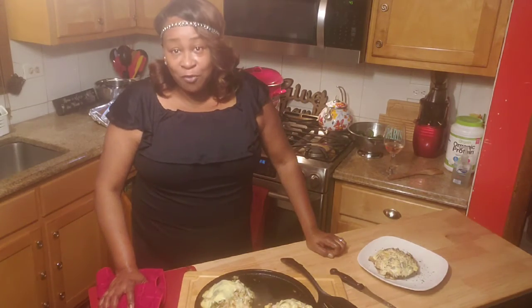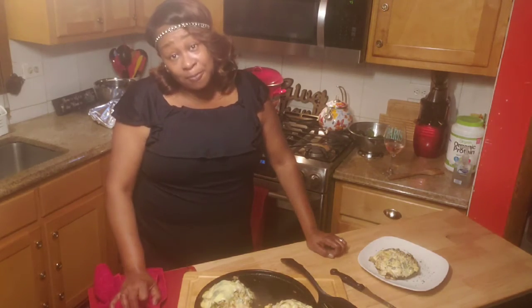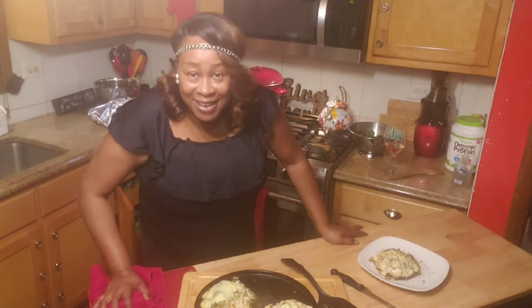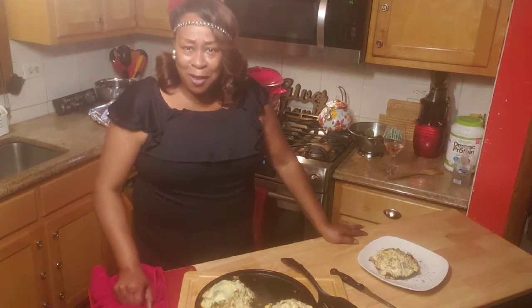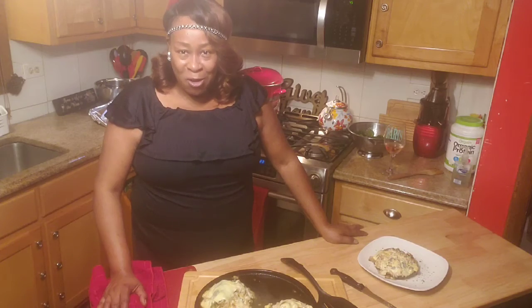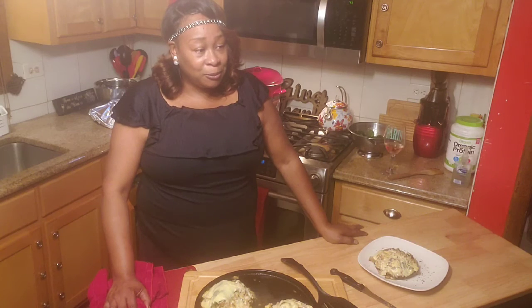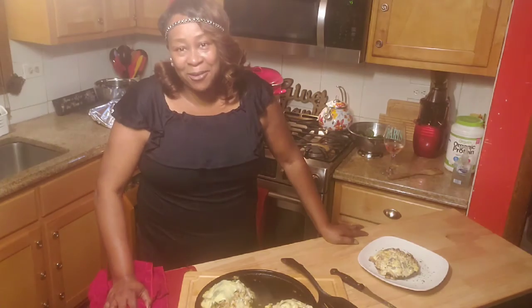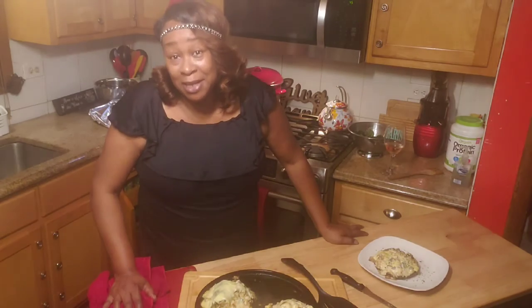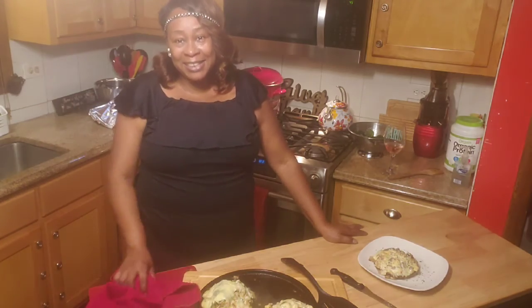Thank you for joining me in A Sister's Cooking. I'd love for you guys to like, subscribe, and hit that bell. Thank you very much, and thanks again for joining A Sister's Cooking. Get yourself some stuffed mushrooms, put that stuff together and try it. I'm going to put all my ingredients in the description for you guys so you'll know what to use. Thanks again and have a blessed day — I'll see you later, bye.